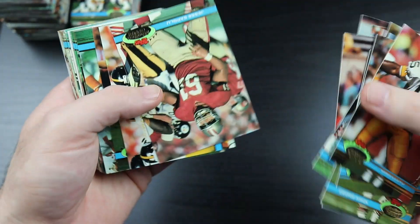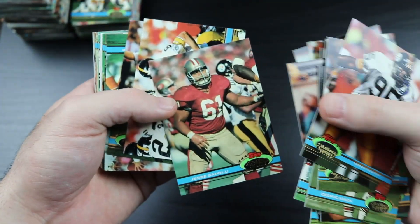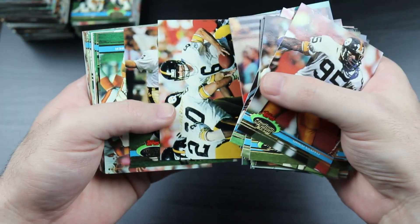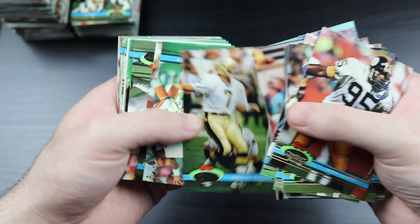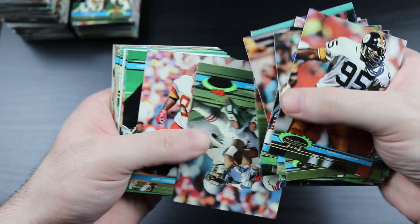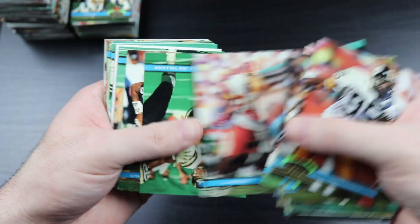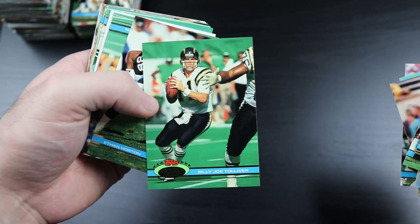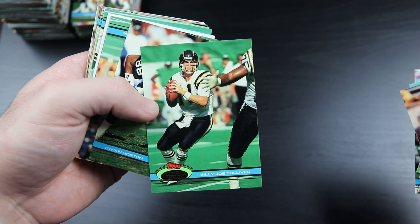All I'm hoping for is the Favre - if we get a Favre and it's clean, that would be cool. Bubby Brister. Art Monk.